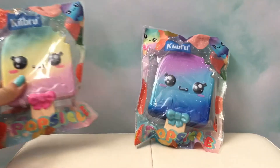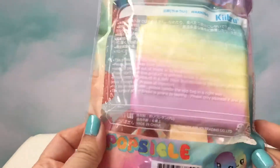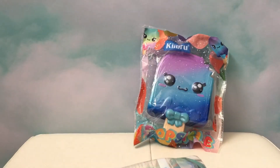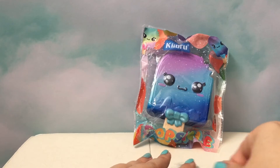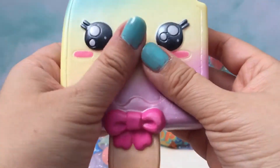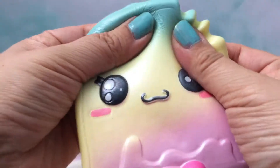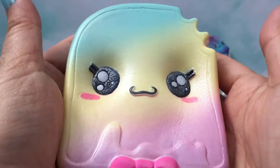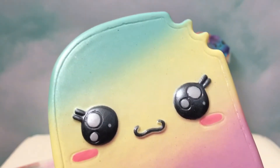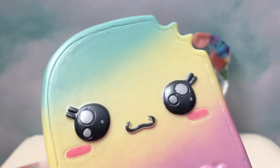First we're going to open up the rainbow one. The packaging on these is super nice, and it's nice that you can reseal them. It's a really nice size — about the size of your hand — and super cute, super kawaii. Very squishy. I just smelled it and it has a typical kind of coconut smell that most squishies from Asia have. It's nice though, and this is I think our first Kibru Squishies, so I'm pretty impressed.